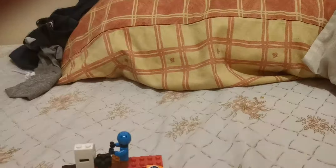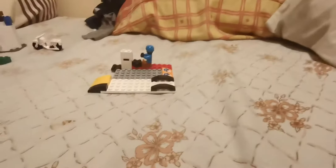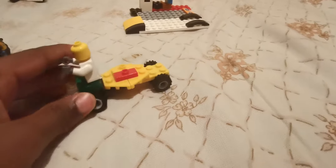Hi guys, GladToysTV here, and I'm doing a video about my Lego — what I made. So first let's start on this one. It's just a small bus. I decided to use my big box of small Legos and I decided to make this bus.